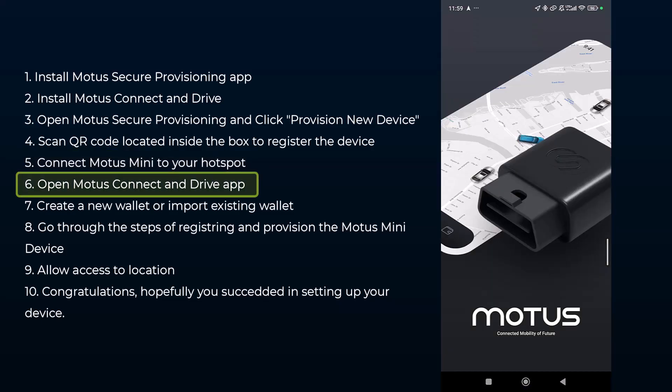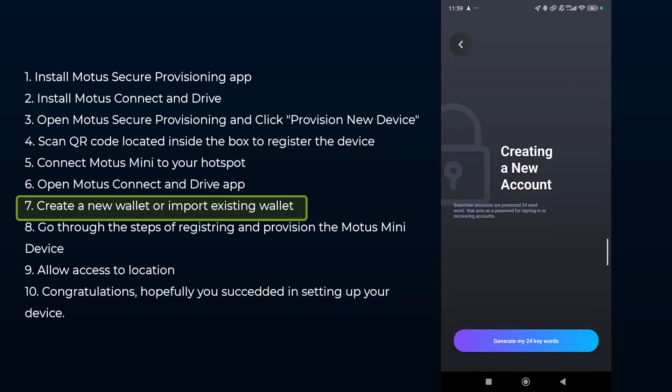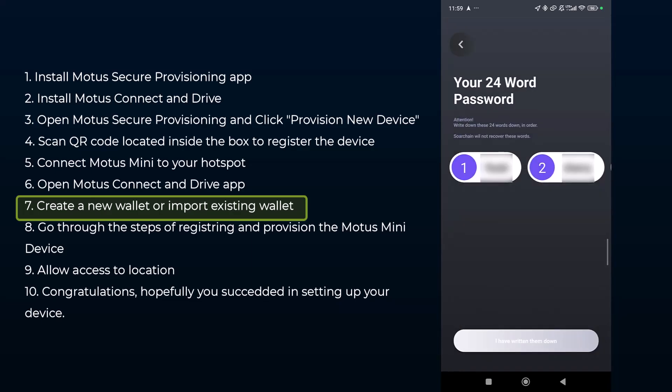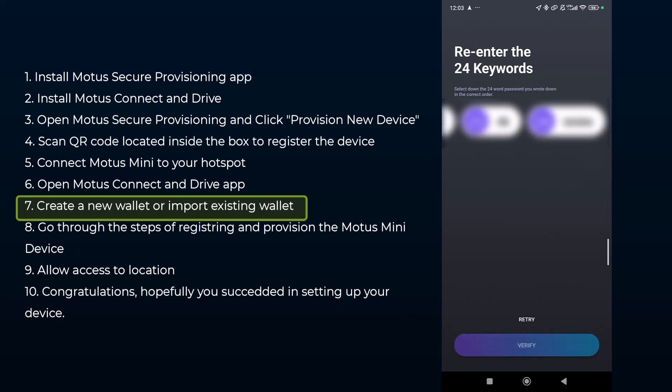Once the Motors Mini is connected to the internet, open the Motors Connect and Drive app. Here you need to connect to your wallet — if you already have a wallet, click 'Import Existing Account'; if not, click 'Create an Account.' The app will guide you through creating a new wallet. Make sure you keep and secure your 24-word secret phrase, and then re-enter all 24 words to verify they are saved in the correct order.